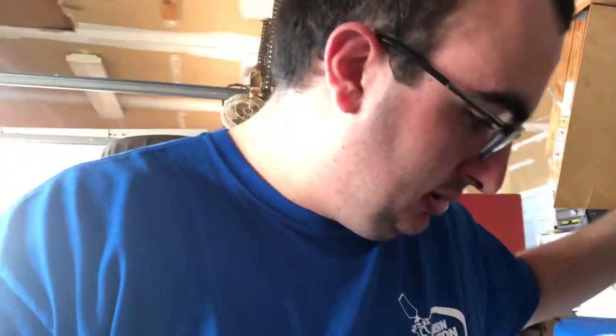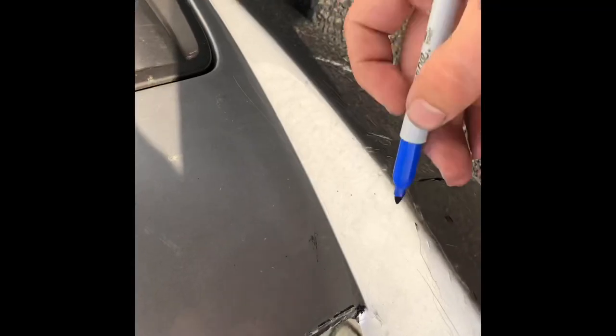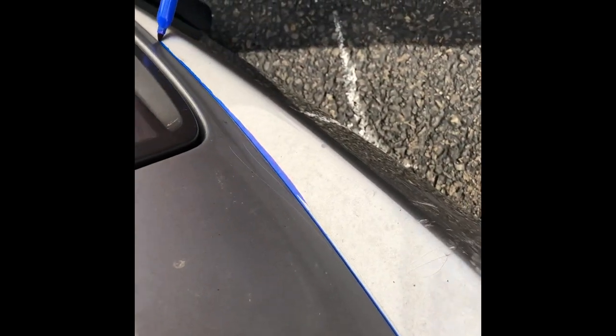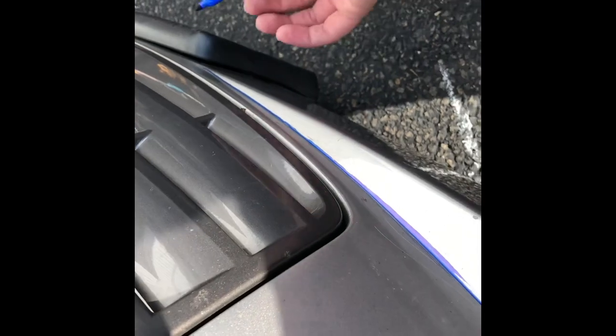I'm gonna get a sharpie if I can find it. Those of you that follow this channel will know how messy my garage typically gets, which results in me not being able to find little things like sharpies. Got it. My gimbal dies so it's gonna be kind of hard to record while I cut, but I'll use the sharpie to basically just run down this line, and that will be the line that I cut. Once I get to here I'm gonna stop and then probably just go straight across. It just gives me a good line to cut instead of trying to freehand it.